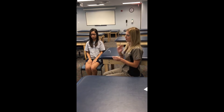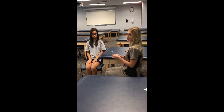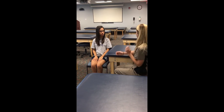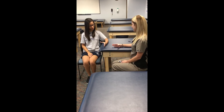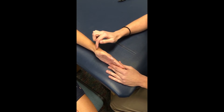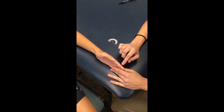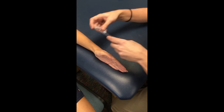For thumb abduction, I'm going to go ahead and use the 180-degree goniometer. I'm going to take her range of motion at the beginning and then at the end, and subtract the two numbers to get her total range of motion. I'm going to place your arm up here on the table like this. Go ahead and move your thumb out like this. The axis is at the junction of the base of the first and second metacarpal, right here. The stationary arm will be parallel to the second metacarpal, and the movable arm will be parallel to the first metacarpal.